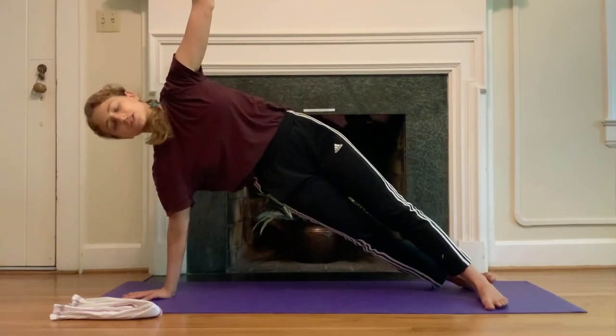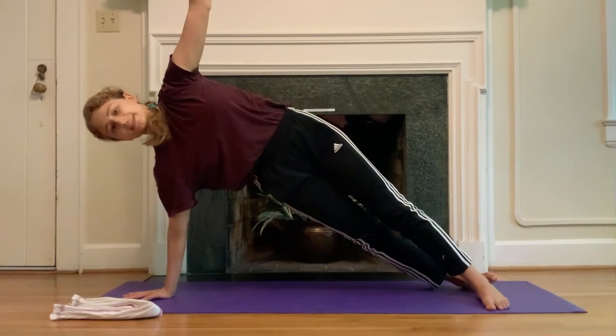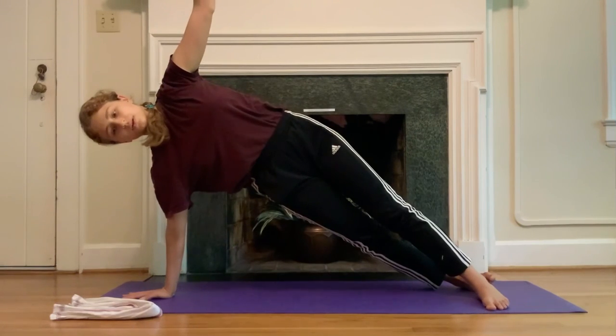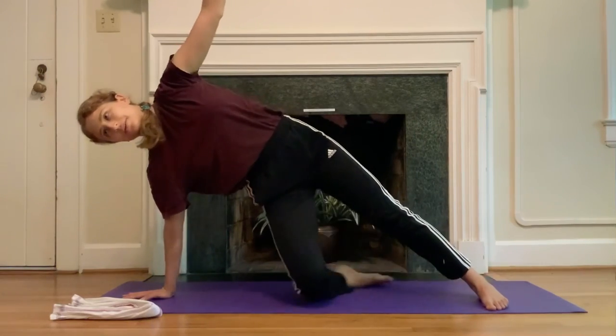Where are you holding tension that you don't need? Maybe in your jaw, or your left ankle. Can you soften there and bring the work more into the right side of your waist, into the right shoulder girdle? Two more deep breaths, one more deep breath in, and out. Come all the way down.